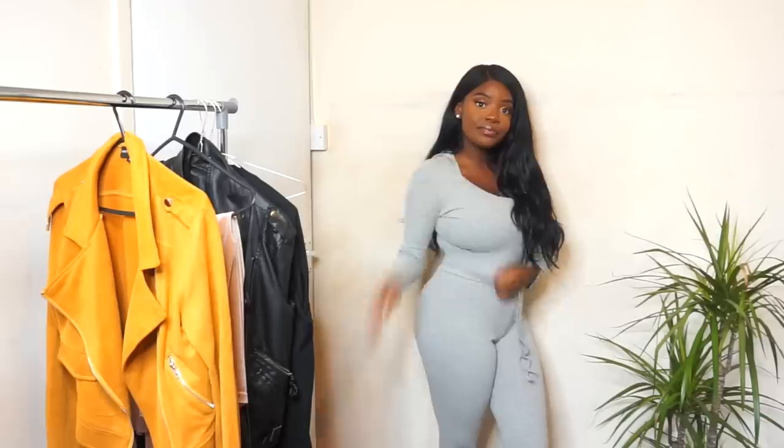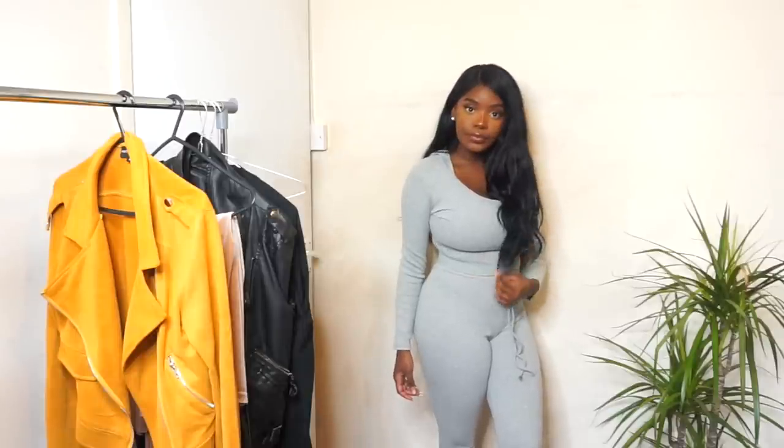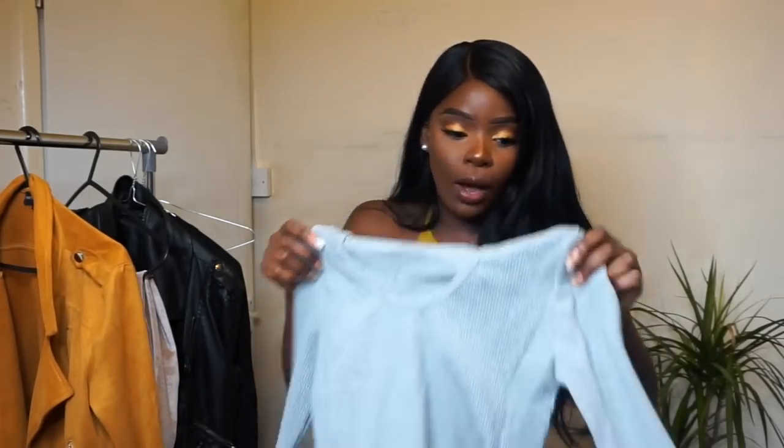Next up is a bit more of a casual piece. I got this last time but in a tan colour, and I wear it all the time so I thought I might as well get another one in a different colour. It's this two-piece jogging set — slim fit joggers with an elasticated waist. They fit super well. And also this hooded ribbed crop top. Really love that for lounging around, running errands, shopping, and travelling. Really, really comfortable.